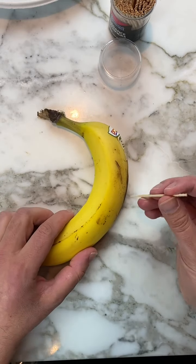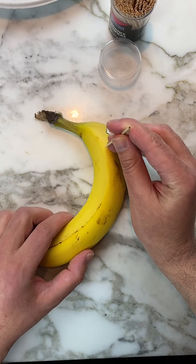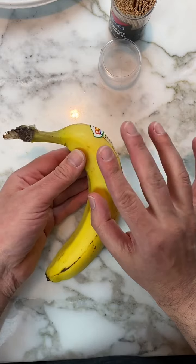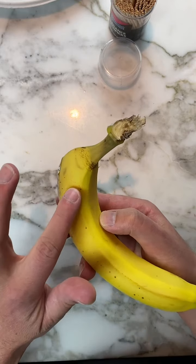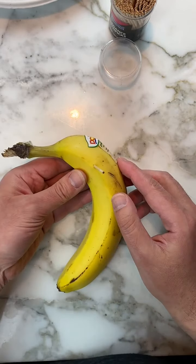Set the banana down on the table. Go down about one inch and poke the toothpick into it, tapping it gently. You want it to go all the way to the other side but not so far that it comes out — you'll start to feel it poking through but don't actually pierce through the other side of the banana.